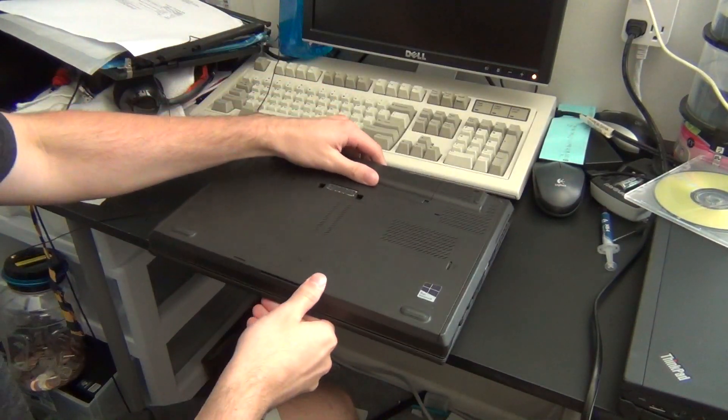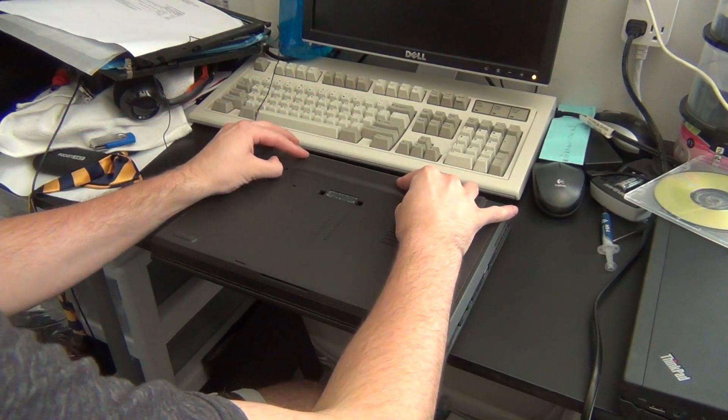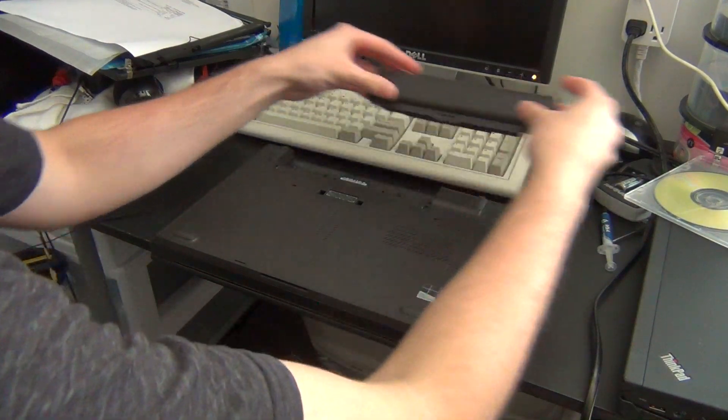Alright guys, this is Sebby's Random Tech, back with part 2 of the ThinkPad T440p Upgrade Extravaganza.